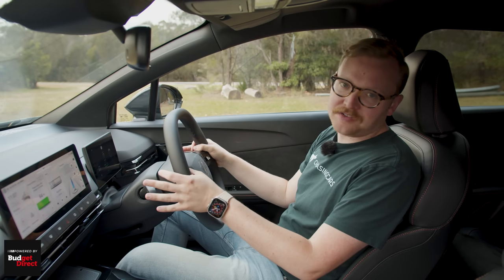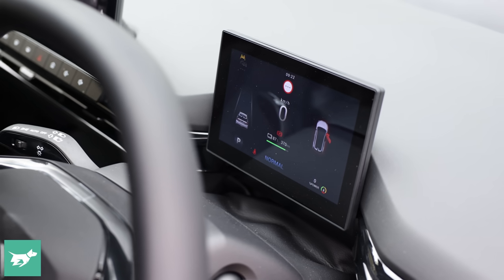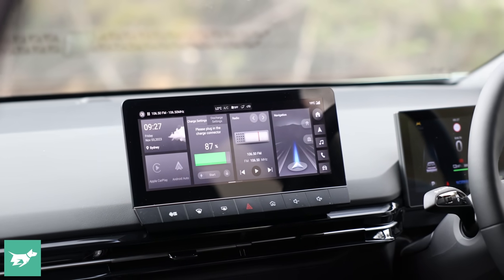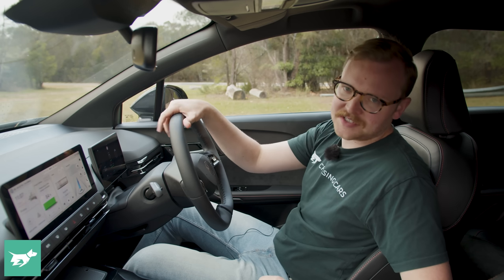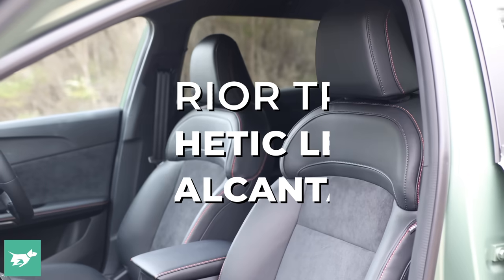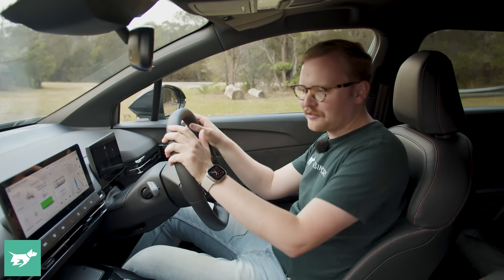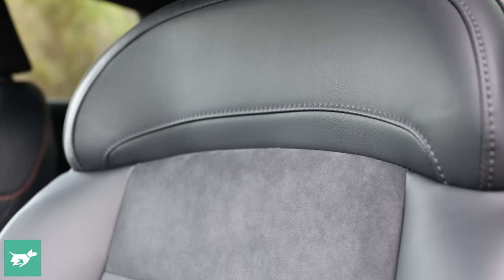In many ways, the interior of the MG4 XPower reminds me of when the Hyundai i30N came out — the interior is just not that differentiated from the base car. Neither was the i30N's, at least at first, until it got some cooler sports seats. That's exactly the same deal with the MG4, which is barely any different to the standard Essence version. You do get contrast stitching in a watermelon colour on seats with vinyl on the outside and ultra-suede on the inside, which is a nice way to do a seat, but they don't have much bolstering, so you get chucked around a bit in corners.